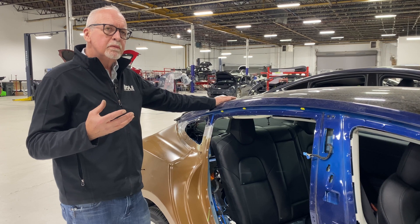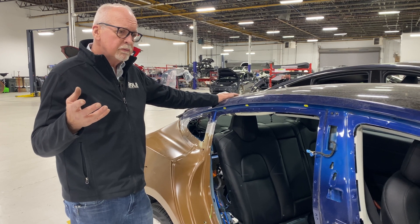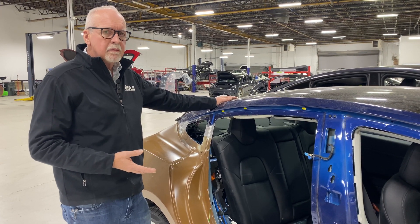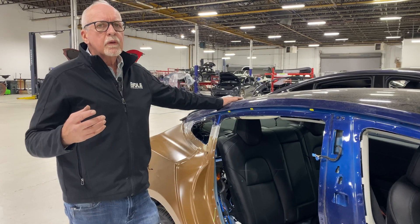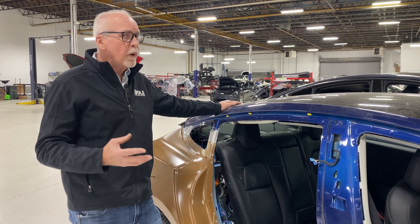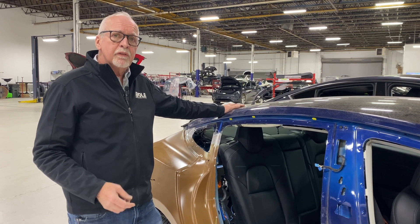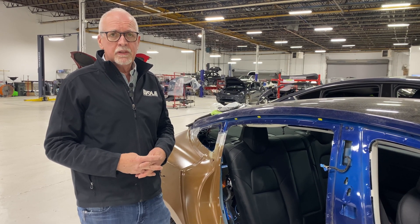You need to think differently about how to repair these vehicles. For you as an EV fan or a consumer, make sure whoever is repairing your vehicle has deep knowledge of what's going on and how to make proper repairs — the proper training, proper tooling, and proper equipment. Failure to understand these systems and how to properly service them could create way more damage than even the initial damage. Thanks for watching — if you have any questions, please leave comments below and we'll be glad to answer them in our upcoming podcast.